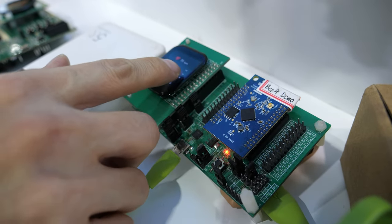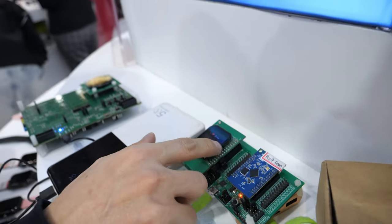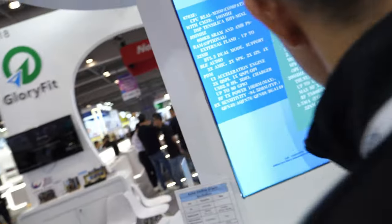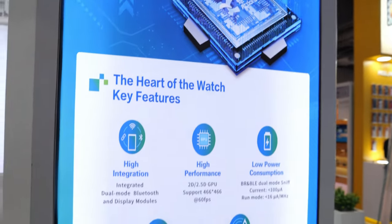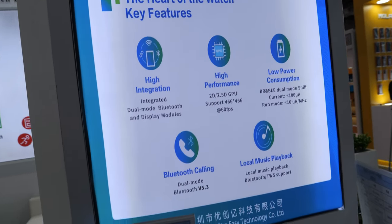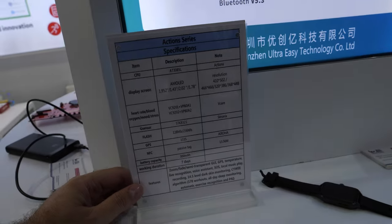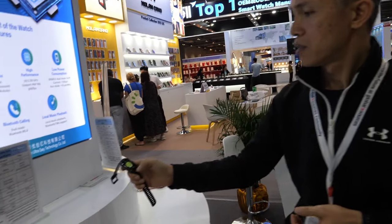This is a different chipset — this one uses Actions. We work together with Actions for smartwatch solutions. You can see the key features and specifications here. Some of our watches use Actions chipsets.